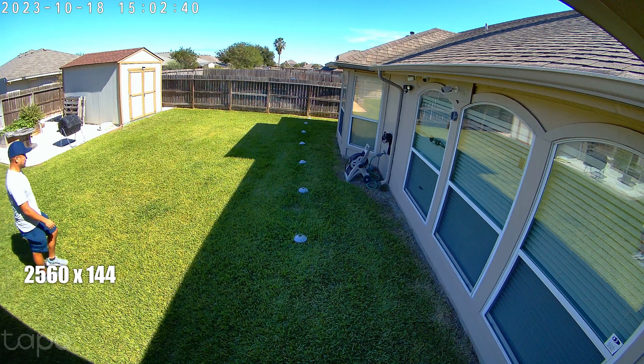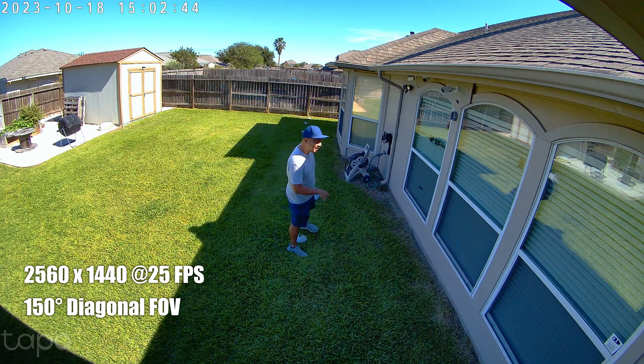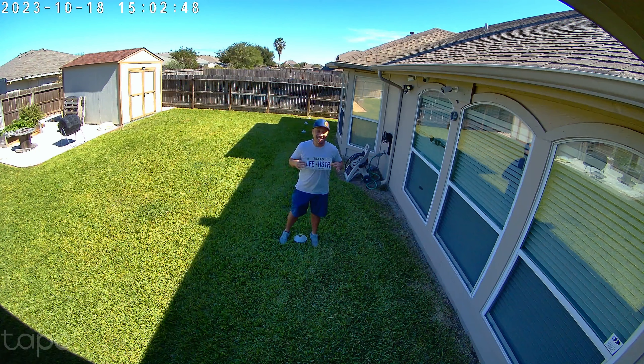And now time to do some testing. This is the video and audio quality of the Tapo TC85.